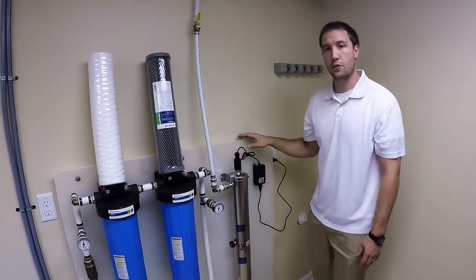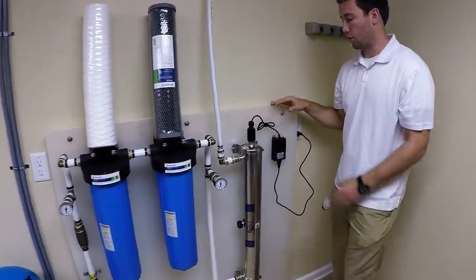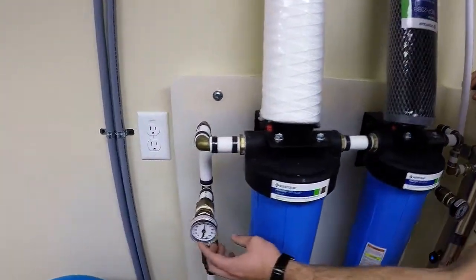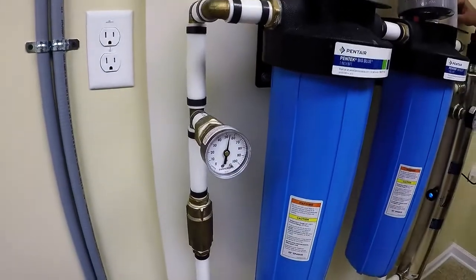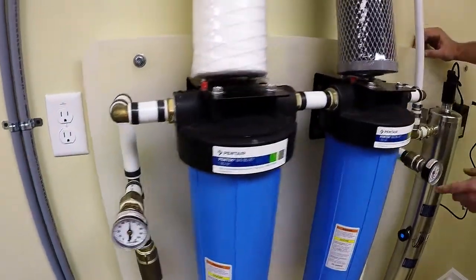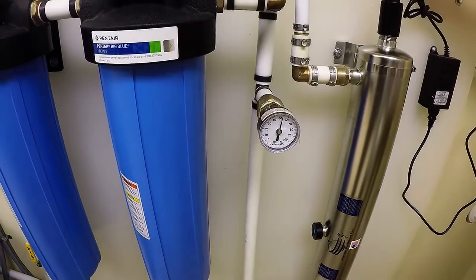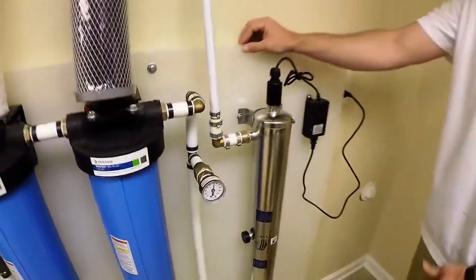Some of the critical features we've added here for the customer to make it more user friendly: we have a pressure gauge at the start of those filters and a pressure gauge at the end. The reason we do that is because if we see a pressure drop, that tells us we need to change those filters.